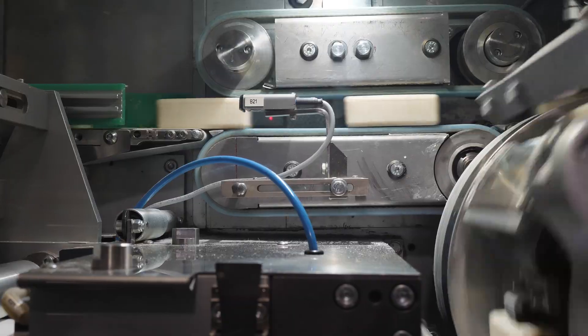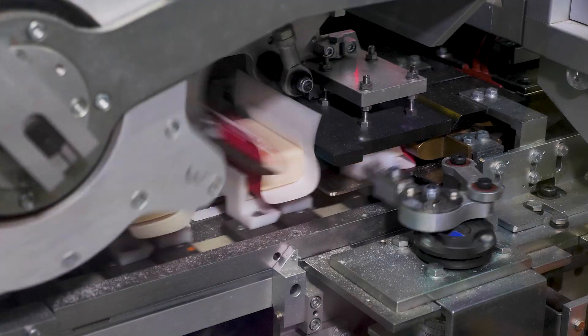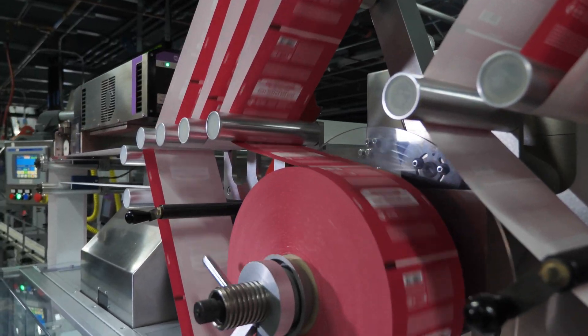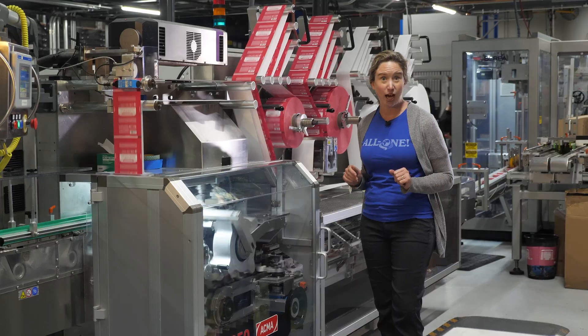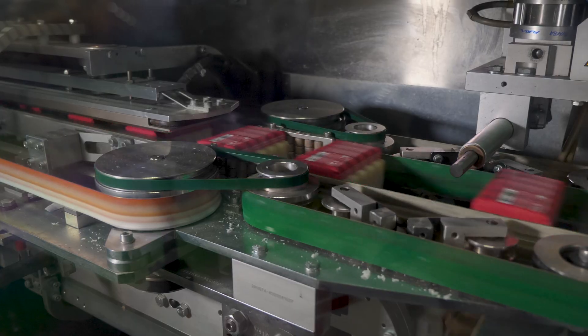And then it's off to the wrapper where they get lock coated and wrapped in a double layer — an inner stiffener to protect the bar and an outer wrapper. A heater activates the adhesive and the bars are sealed.